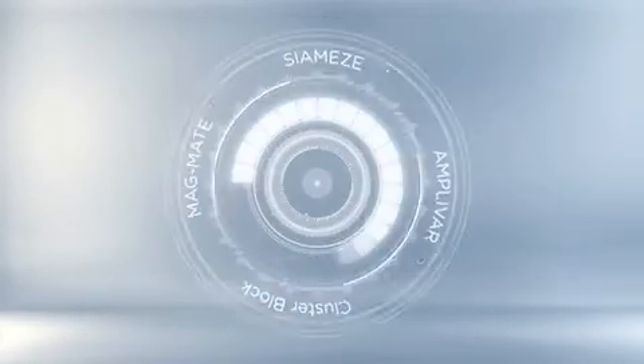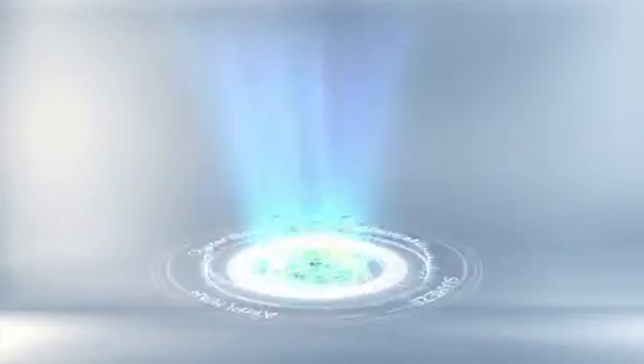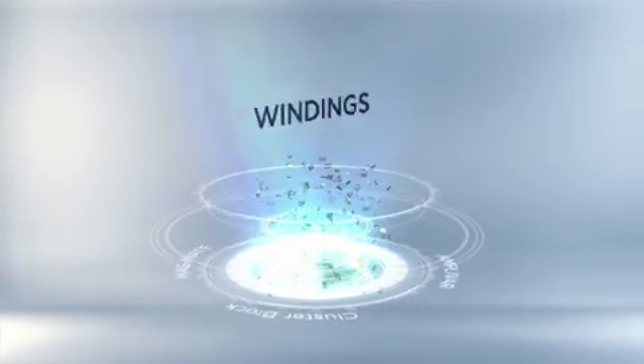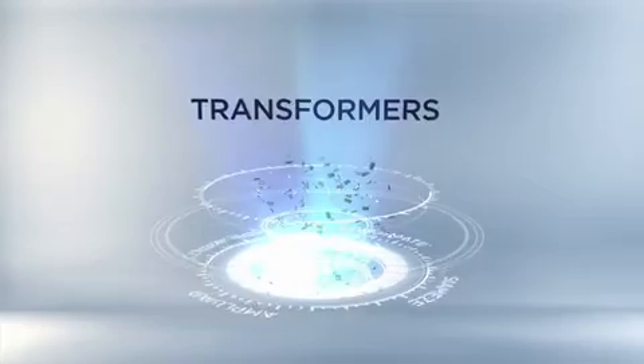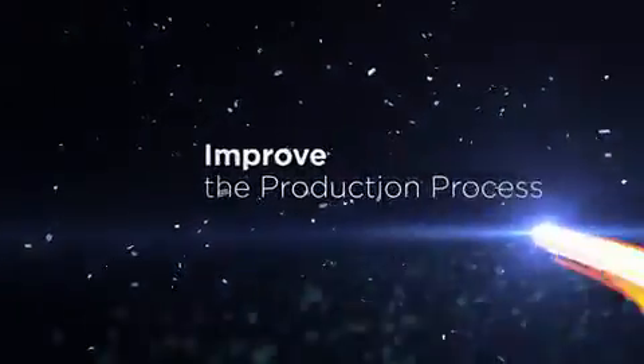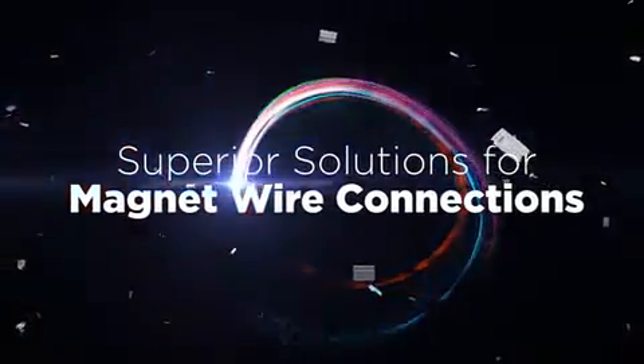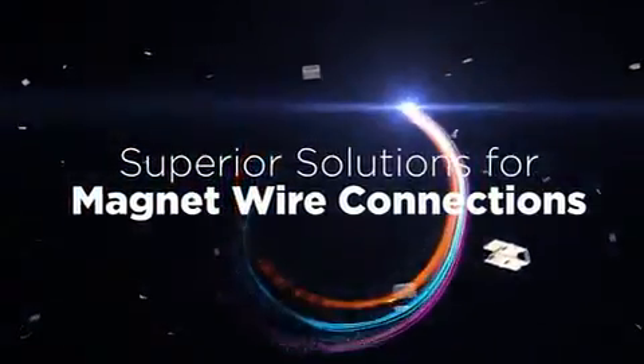TE magnet wire connection solutions are widely used in coils, motors, fans, pumps, compressors, igniters, electronic valves, transformers and more for the world's leading industries. TE helps customers solve their need for simplified production processes, reduce costs and improved product quality while making the magnet wire connections the world relies on to work flawlessly every day.